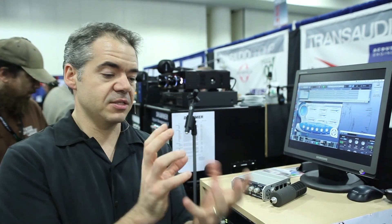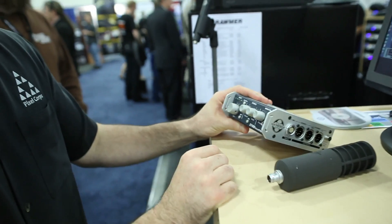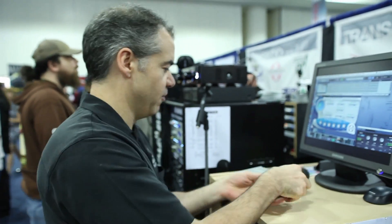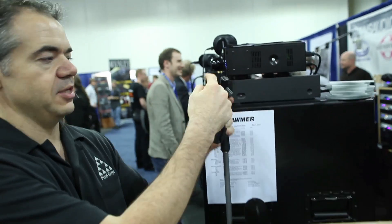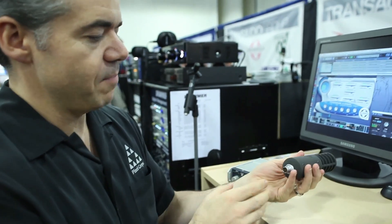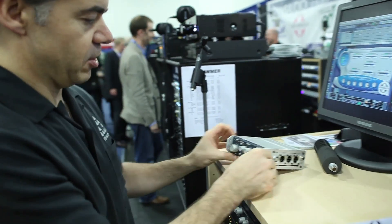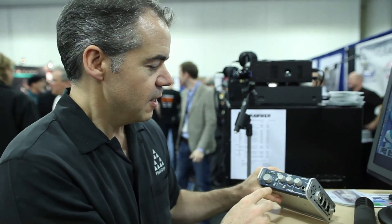We're here with SoundField. You probably haven't heard of SoundField, but we're talking about really high-end location sound. It allows you to basically have a single microphone that gives you surround sound later if that's something you need. This is called the ST450. You have a controller unit and a microphone. Inside the microphone, you have mics pointed in all the different directions necessary to grab audio from everywhere. That information feeds back into the controller box.